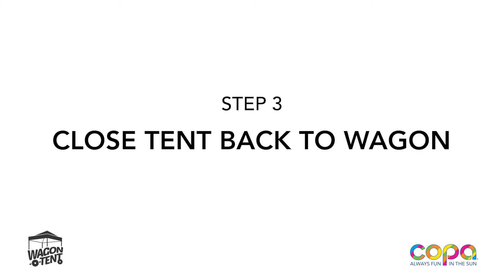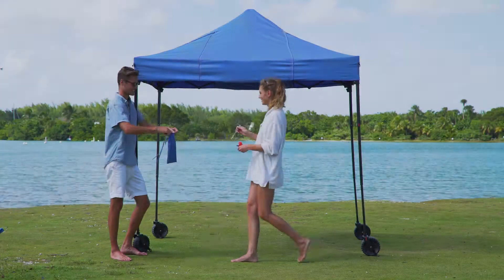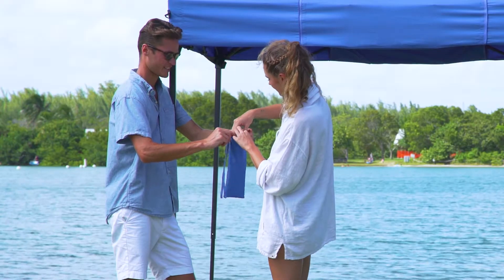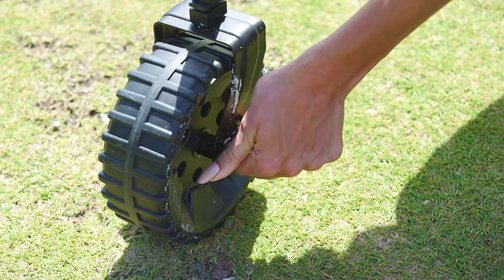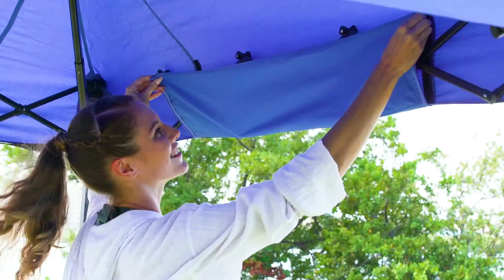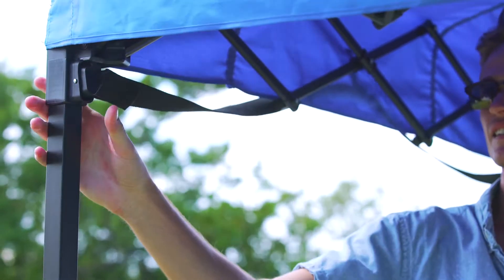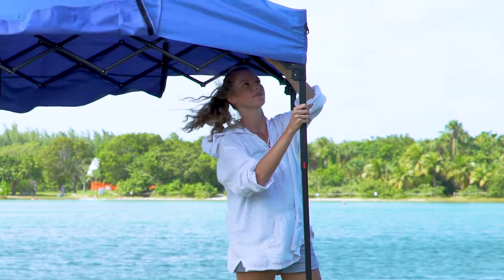Step 3: Close Tent Back to Wagon. To close the tent, you will need two people. First, detach and store all metal rods and unlock the wheels. Next, unfold the flaps on either side by pulling on the Velcro. Then press and unlock the four buttons located at the top of the tent to release the tension of each corner.